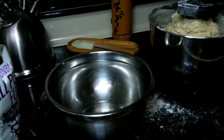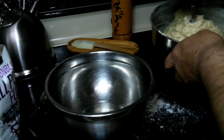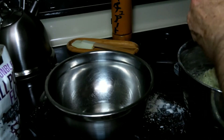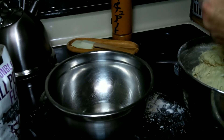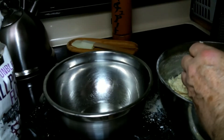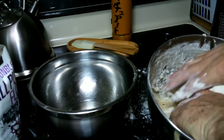Now we've got a bit of a ball here. Maybe one of these years, if you want to, you can send me a good blender or mixer — and a deck oven. I should have gotten some flour on my hands to keep it from clumping and sticking to the sides.